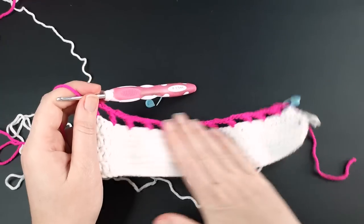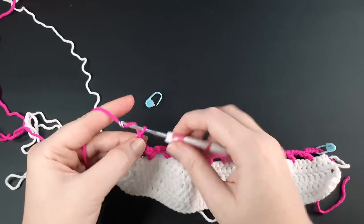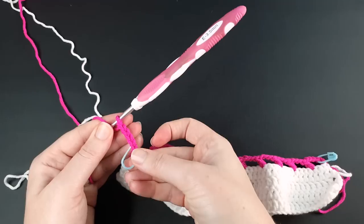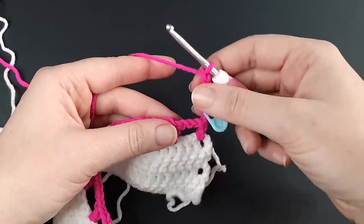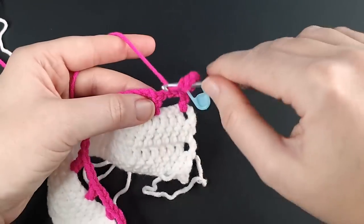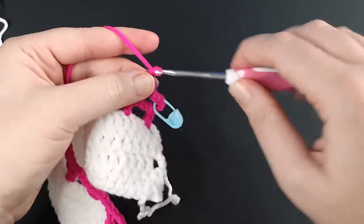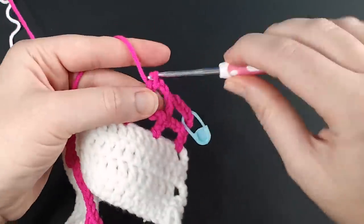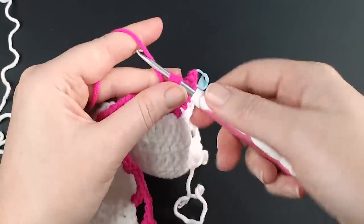That is the first row of the mesh panel finished. For the remaining mesh panel rows, chain six, turn your work, and for this first stitch the double crochet goes into the second double crochet of the last row. Then chain three and double crochet into each previous double crochet, repeating all the way down the row.